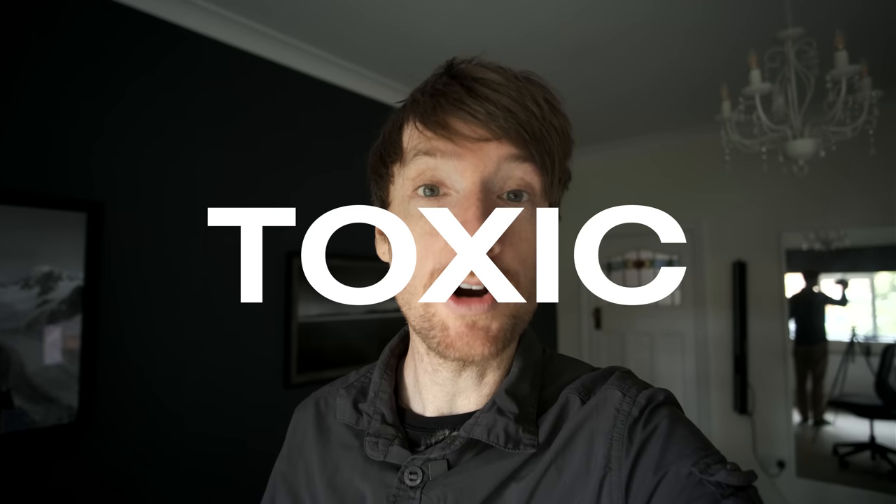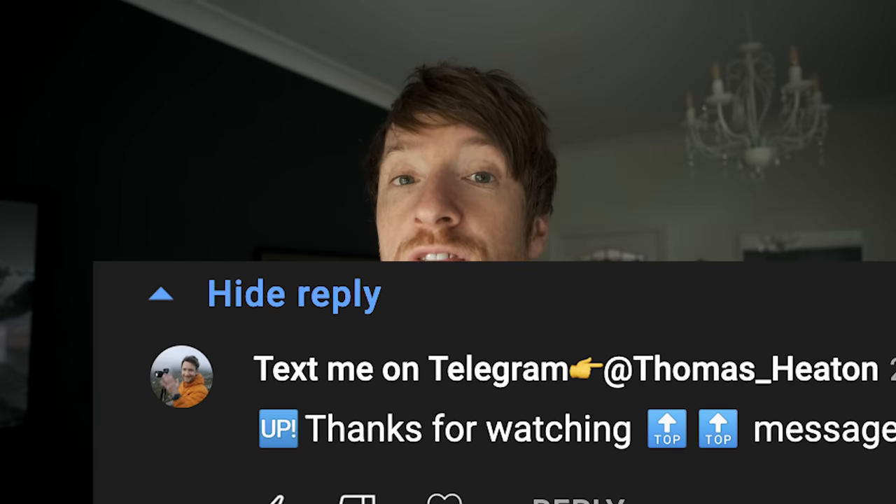Before I tell you about this wonderful camera I've purchased, just remember people are getting scammed on YouTube every single day and I don't want that to happen on this channel. If you leave a comment on this video, somebody might reply pretending to be me. They want to get you onto Telegram and take your money. Simple phrase: Telegram is toxic. I will not try to get you on Telegram. I don't use Telegram, never have, never will. Don't get scammed today.